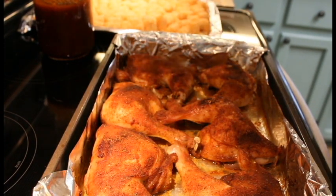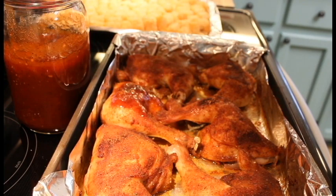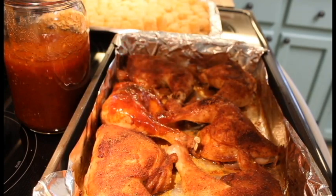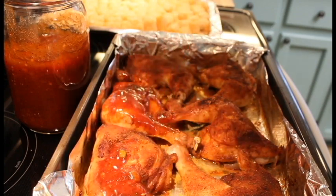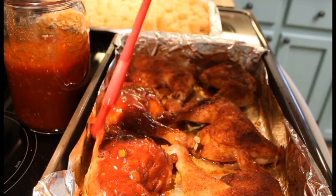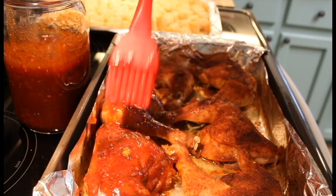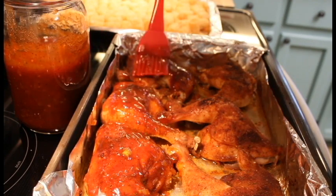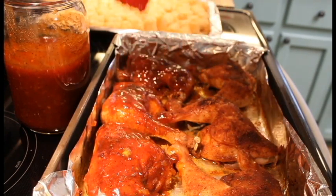Now we're going to take our sauce that we made earlier and give them a little brushing. That skin is nice and crispy. This sauce is vinegar based, sweet, has a little heat to it — complements that rub we put on there nicely. We're going to get all these sauced up — got tongue tied doing this video stuff.